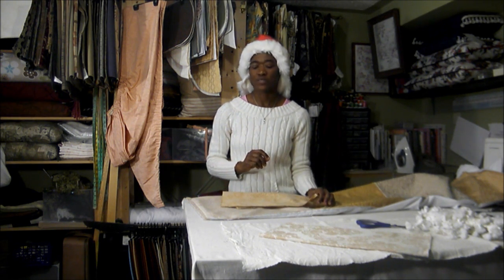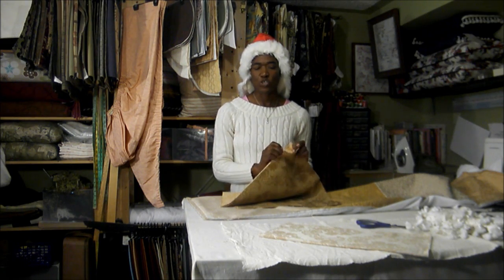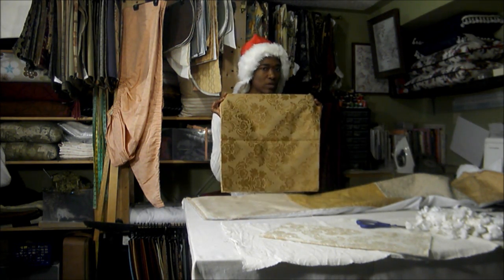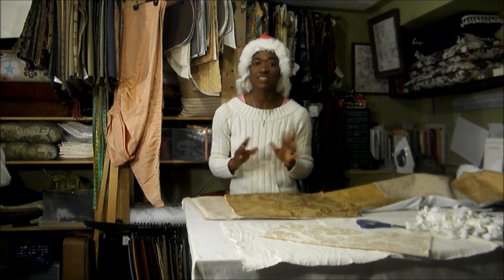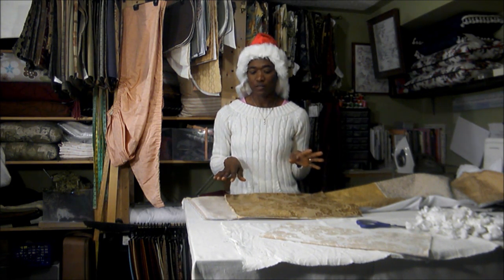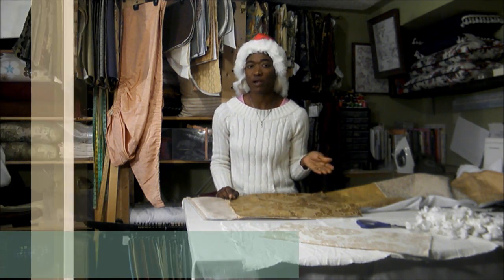You could use remnants, but I like fabric samples for two reasons. They usually come with finished edges and they come pre-cut so that you don't have to do any more cutting. It takes less time and it's easier for you to handle.